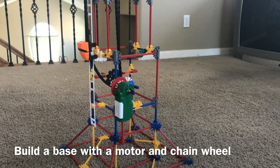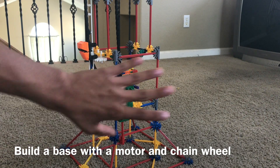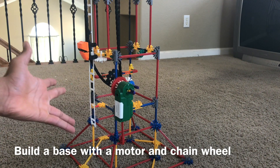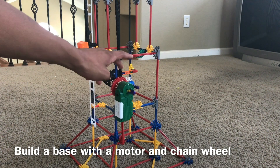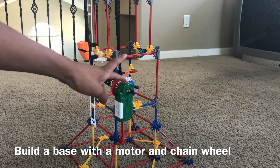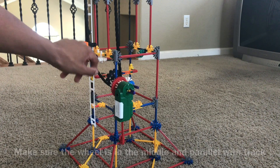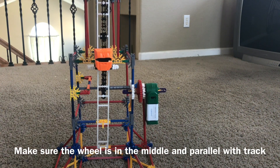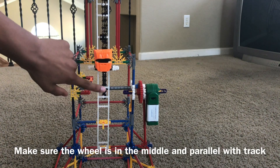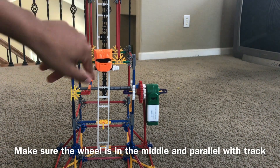The first thing you want to do is build a fairly sturdy base — you can build it however you want, decorate it and put it in whatever structure you want. The main thing you want is a motor with some gears maybe, though you don't have to have these. You can just put the motor directly to here and make sure you have a chain wheel. Make sure the chain wheel is right in the middle of the tower and directly parallel with the track so that way the chain will be able to run through.